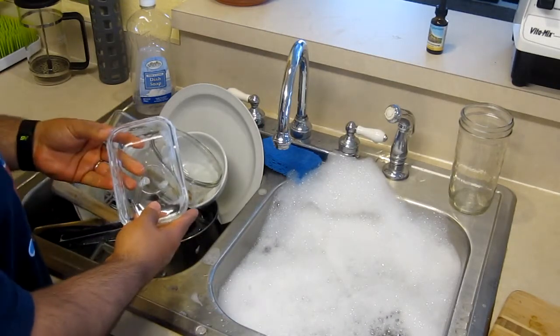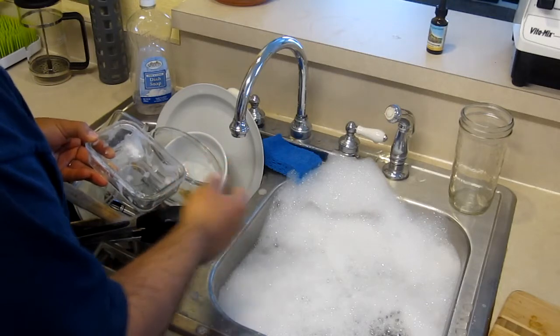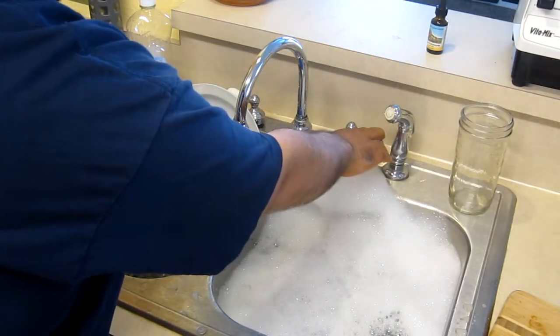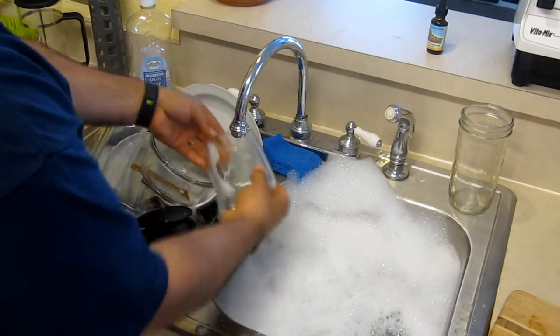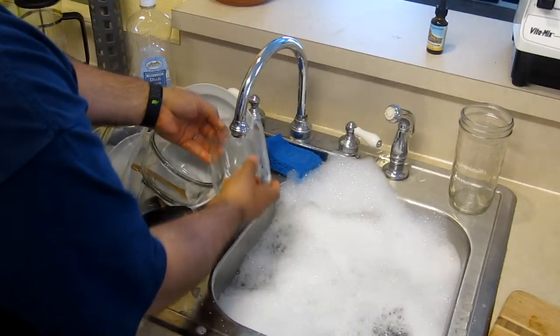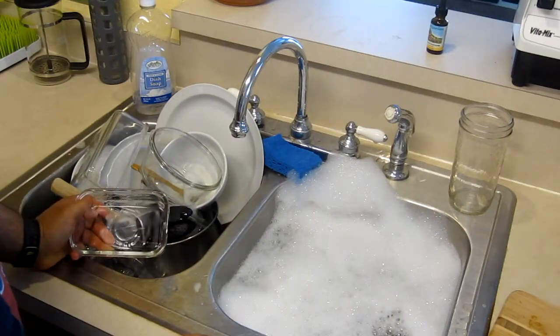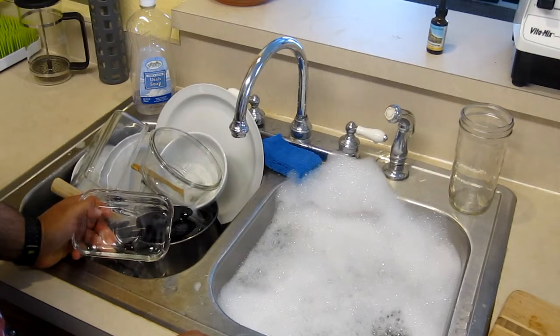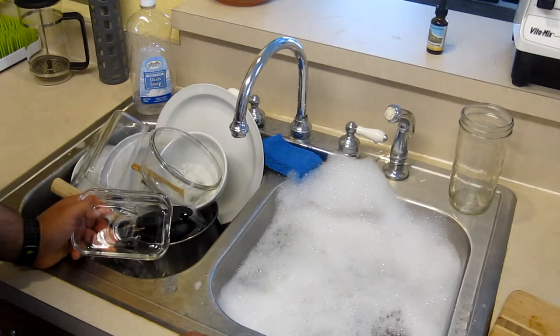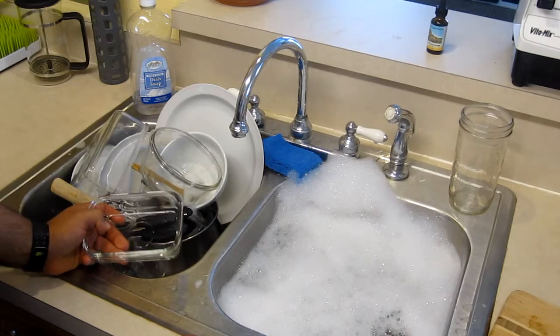When rinsing off dishes that have already been cleaned, make sure there's no food stuck on them. Use the faucet in a slow cold-water trickle to rinse off your dishes. The reason you use cold water instead of hot is because hot water uses more energy — your water heater runs on electricity, propane, or some other energy source. Using cold water is a good way to save money.